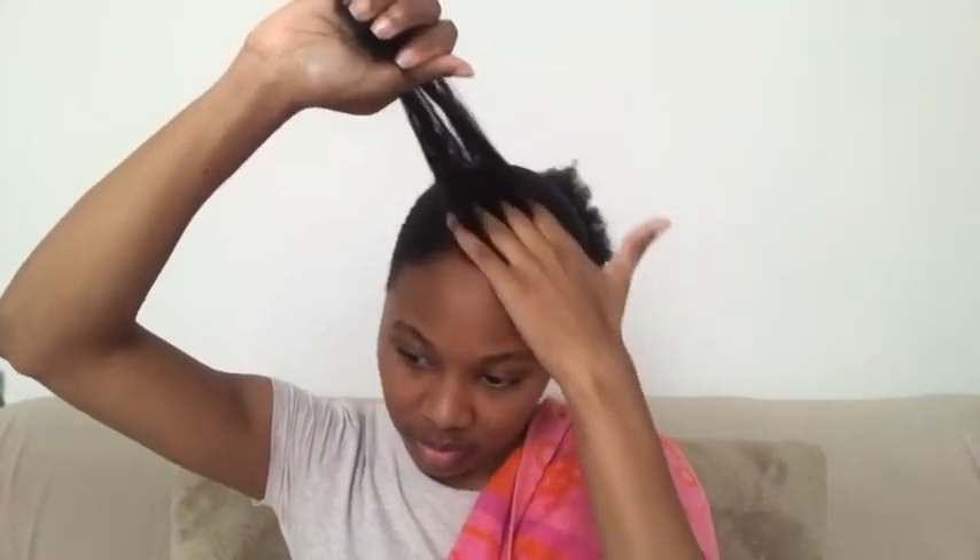So I'm on the last section of my hair, and you'll see the result of what patience, sectioning the hair into different sections, and knowing what products work on your hair will lead to.